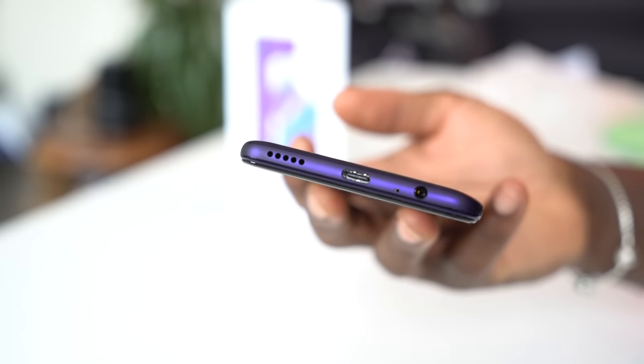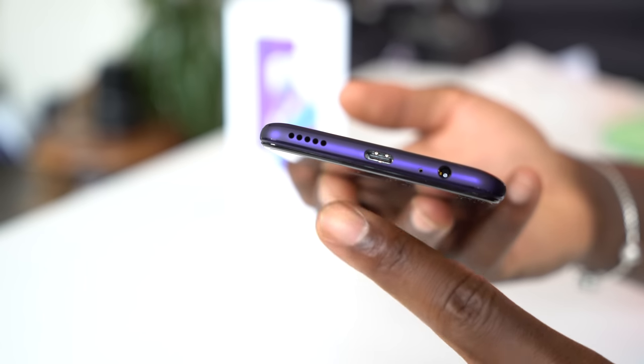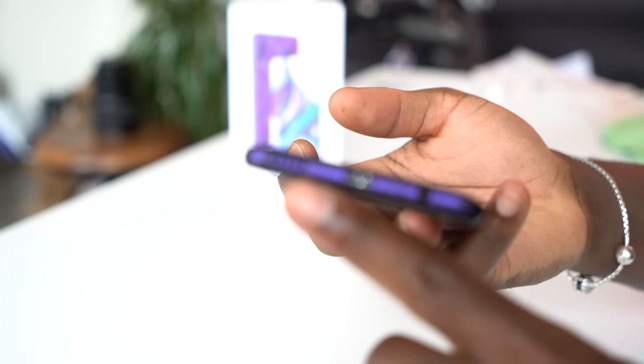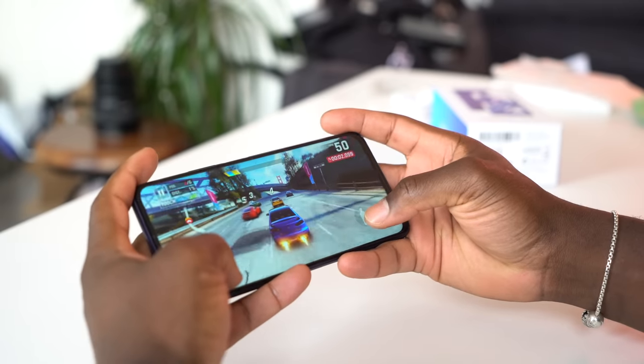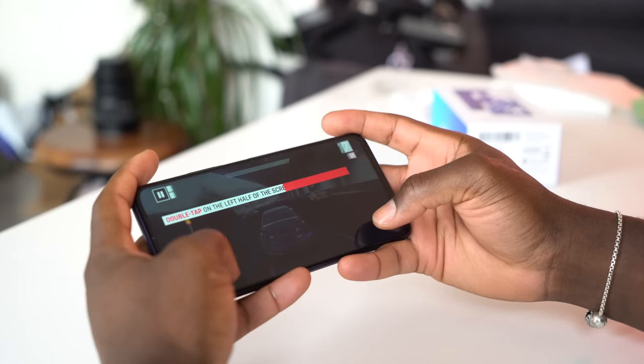Down towards the bottom there's a downward-firing speaker, which when gaming, listening to music, or watching videos you can easily cover up accidentally. It's fairly loud, although it lacks the bass of a flagship device with the same downward-firing speaker experience.